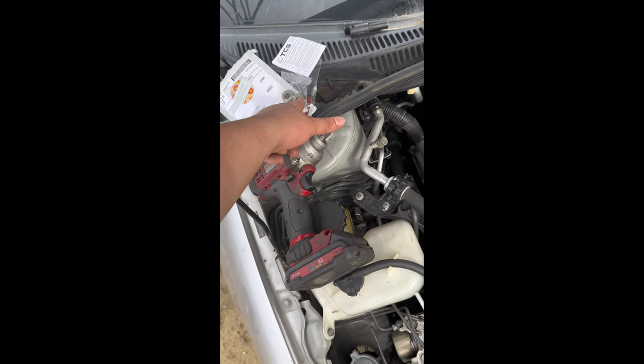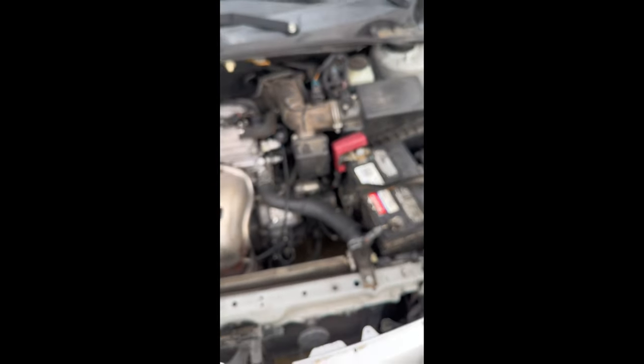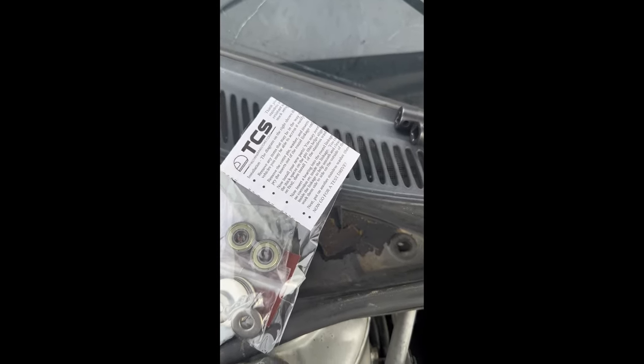Alright guys, that's pretty much it for the first part. This is the second part of the video - I'm going to be installing these bushings right here. I think they say 'billet' or something like that. They go directly where the cables connect to the transmission. Let me take off my intake so I can give you guys a better view of what I'm doing. The brand I'm going with is called TCS - I ordered it from eBay. Let's try it out guys.